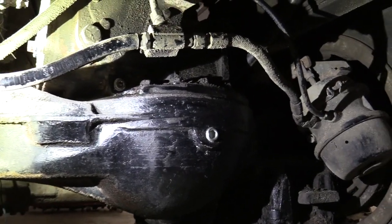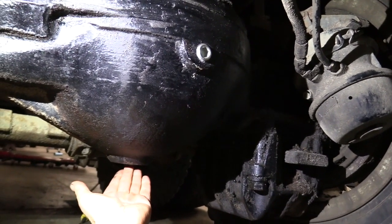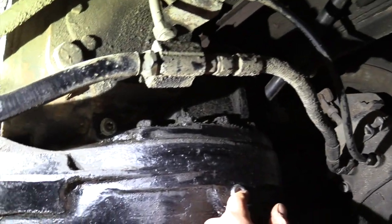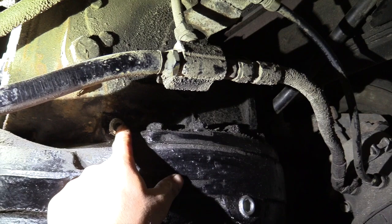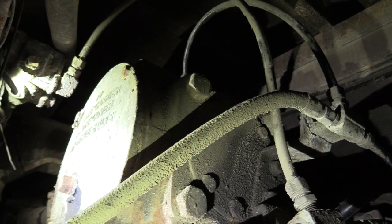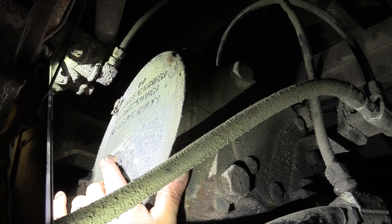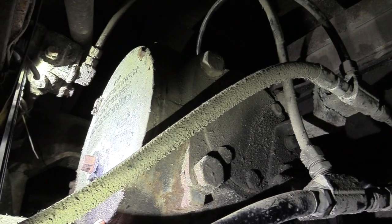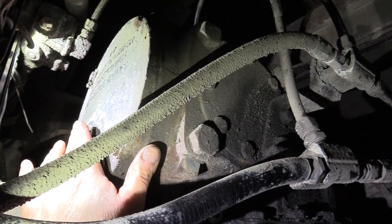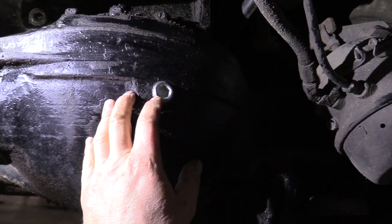This rear differential is very similar to the front one. To drain the main housing there's a drain plug at the bottom. When you refill it, fill it until it comes out of the plug in the middle at the back. On the double reduction up here, this plug drains the top cavity, and on the side there's a square-headed plug where you fill it. Put in your drain plugs, fill the top cavity until it comes out, then come down and fill the main cavity until it comes out — and that's it.